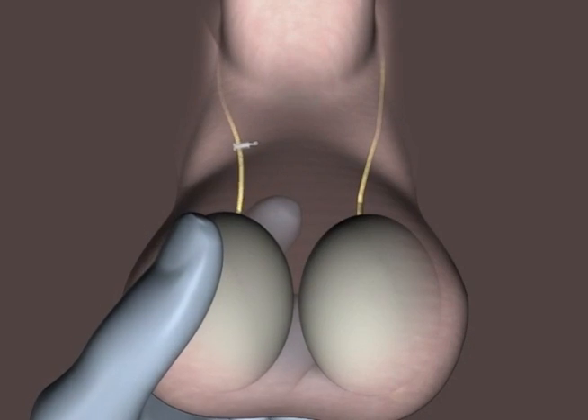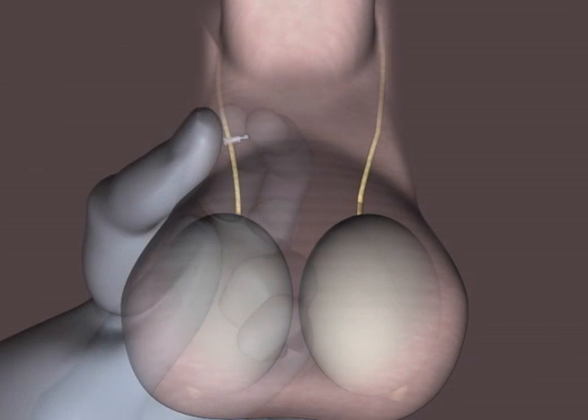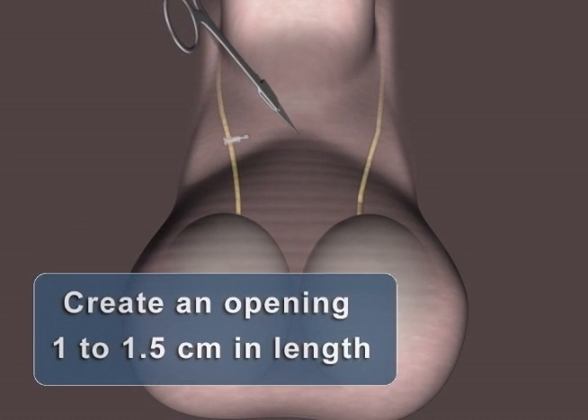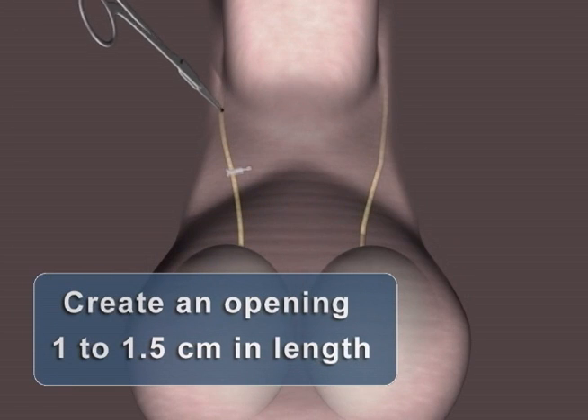It is recommended that the ProVas device be positioned high, closer to the base of the penis. It has been postulated that more proximal placement of the occlusion during vasectomy helps reduce the risk of chronic post-vasectomy pain syndrome.